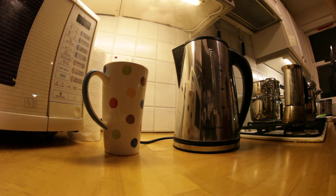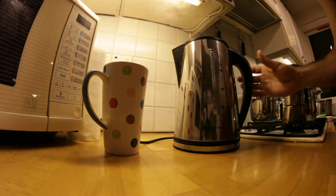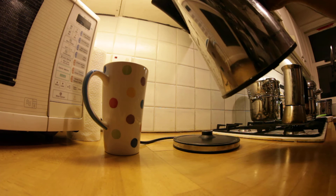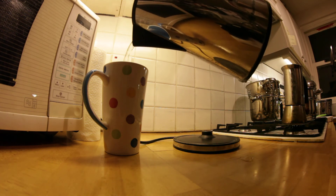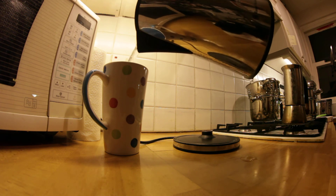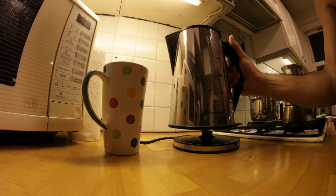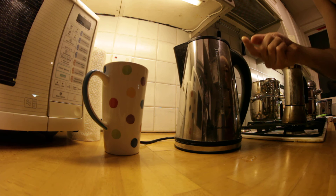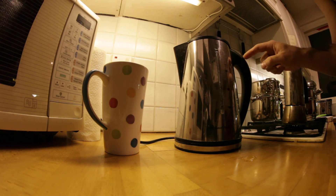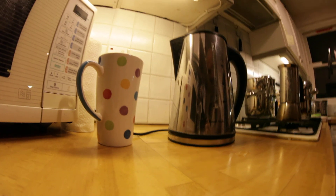Wait a couple of seconds for the steam so we don't burn ourselves. You can see there's actually steam residue just here — not nice — because it comes through the hole. And if you look just here, you can see a puddle of water.